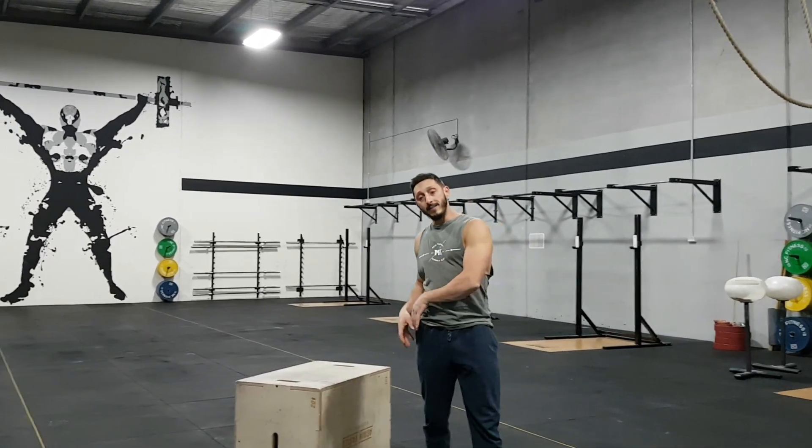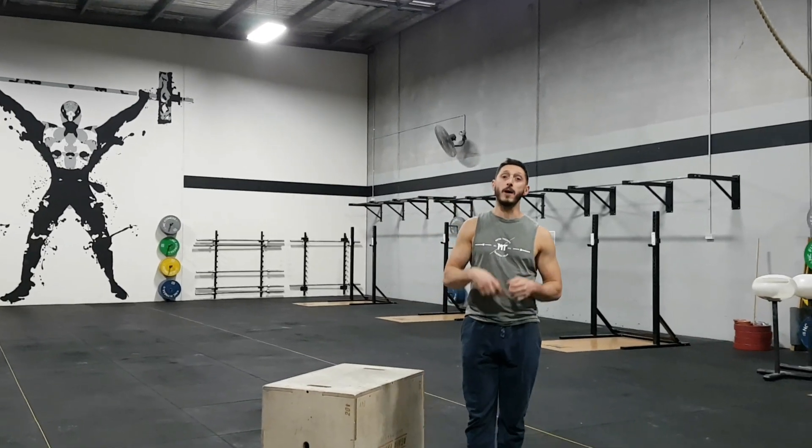Today's tip of the day is about the squat and how to improve the bottom position. When you think of your squat, I want you to think of the foundation of a house — everything starts at the bottom. In this case for the squat, I'm talking about your ankle mobility.